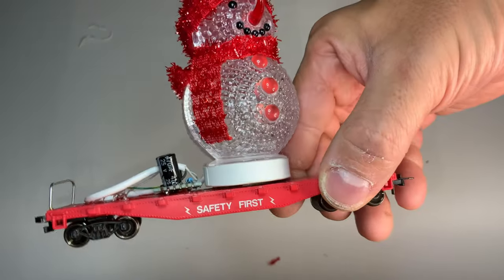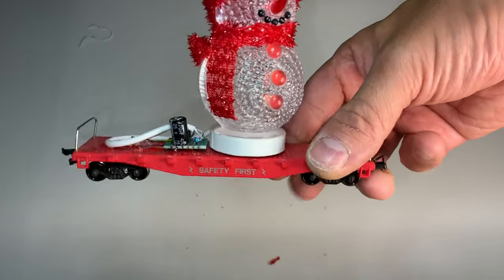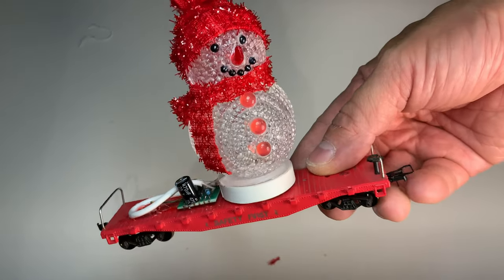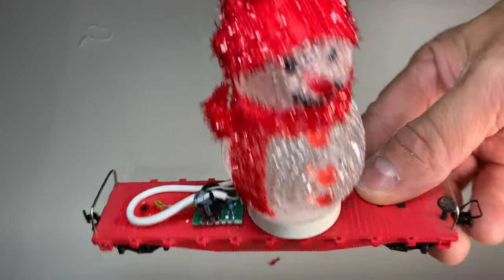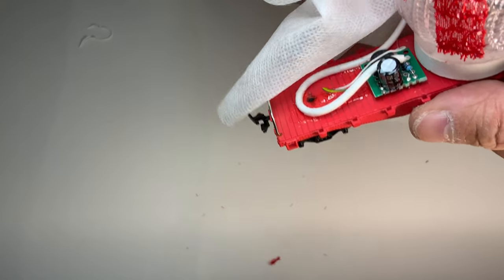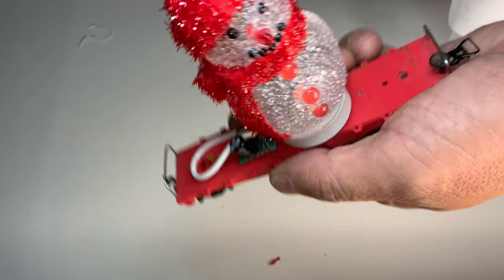After that, I basically just took some double sided tape and put our little snowman on there. For the rest of it I used 6000 glue, which is a type of urethane rubber cement — I knew it wouldn't cut into the wires. And I didn't want all that exposed, so I took some old packing material — it's like a type of paper cloth that they also make hospital gowns out of — and attached that down onto the flat car as well.